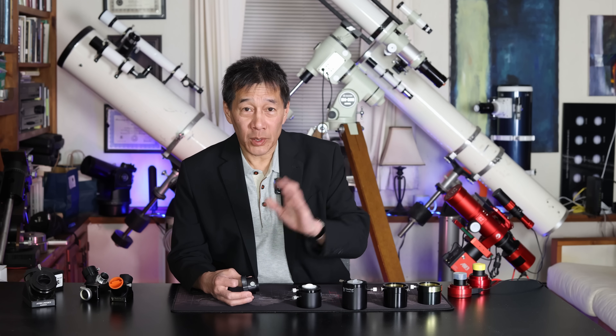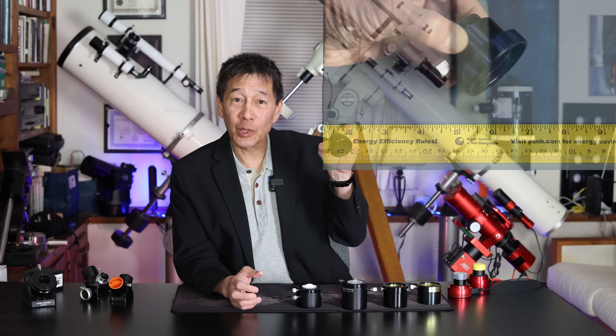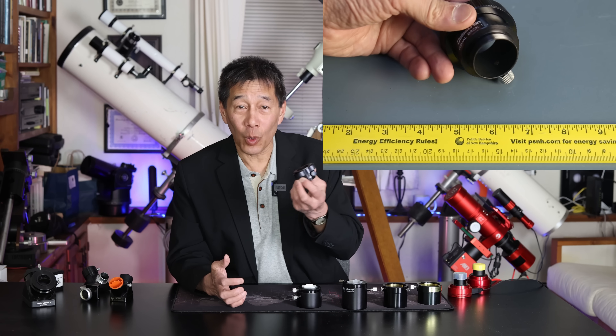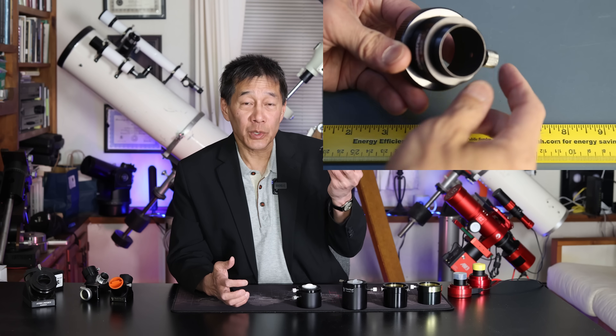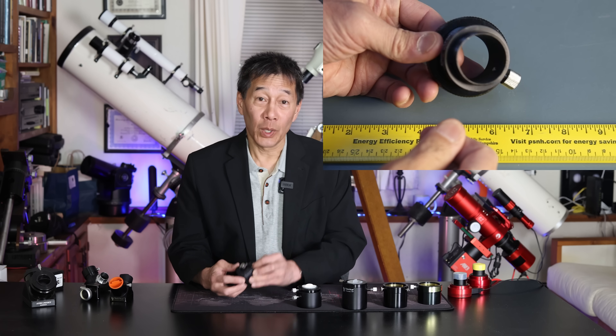Here's one that's a real pet peeve of mine. I have people who write me all the time: 'I just bought a C8, I just inherited a Meade 8-inch, what eyepieces do I need to buy?' And I always say, hold on. Before you buy the eyepieces, the one thing you have to do first is replace this cheap, flimsy inch-and-a-quarter visual back that they've been shipping on these scopes for the past 40 years. I don't know why they keep doing this, but this is the first thing you need to replace.